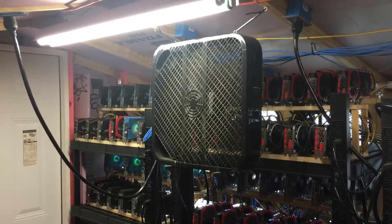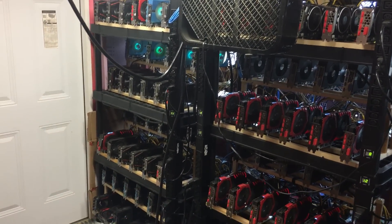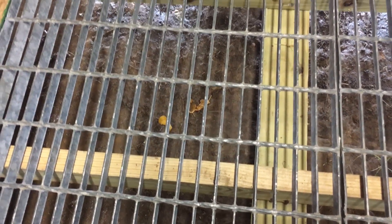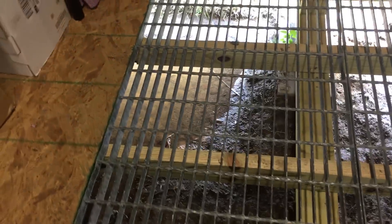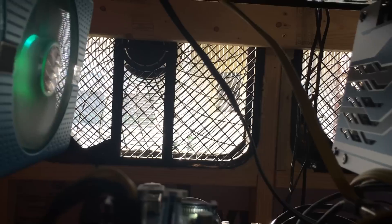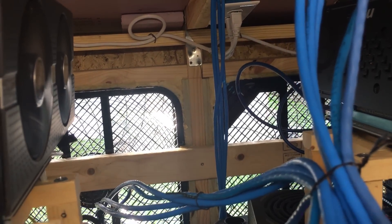I have an additional fan there just kind of helping that particular area — it gets a little warm, just to force more air. Airflow is an important thing when you're dealing with this many GPUs. We have industrial steel grating, so fresh air comes from underneath. And the air exits through these box fans, which are installed into the walls of the shed in between the studs — they're 20-inch studs by design.